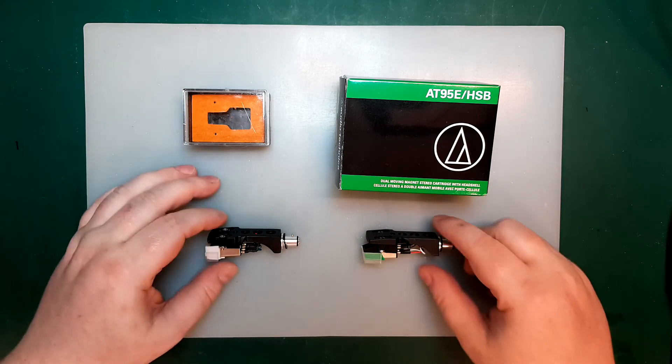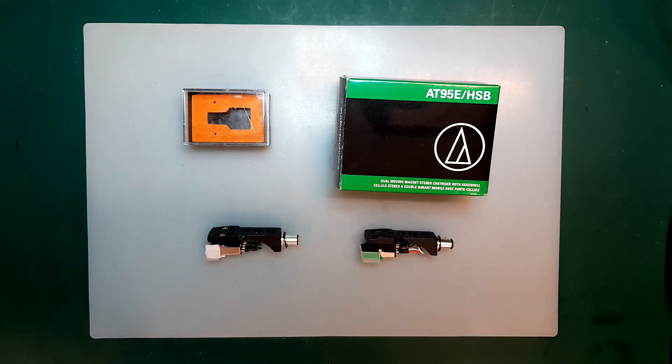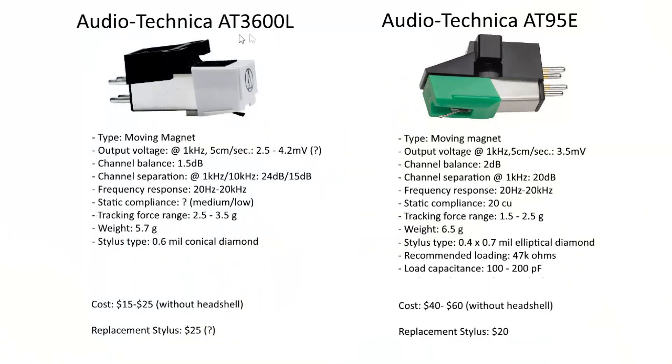Let's have a look at the specs and see how these two cartridges compare. Audio-Technica themselves do not actually publish the specs for the AT3600L on their website, and they don't sell it to consumers — only directly to turntable manufacturers — but you can find shops online happy to sell them. The specs I have here might not be 100% correct, gathered from a number of websites.